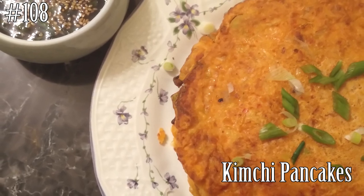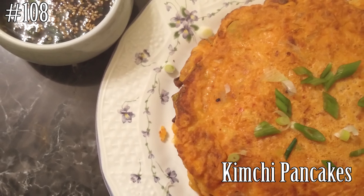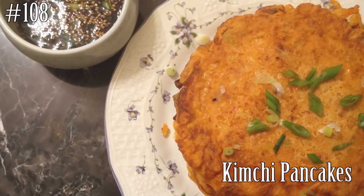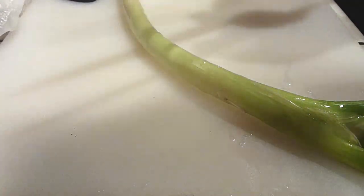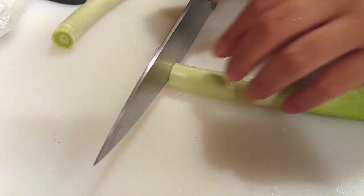Hi everyone and welcome back to another episode of Watch Me Cook. Today we're making kimchi pancakes. A while back I made chicken pancakes, and someone commented that they've only had kimchi pancakes. I went back and looked — I've made plenty of kimchi things except for kimchi pancakes, so why not make kimchi pancakes just for you guys.